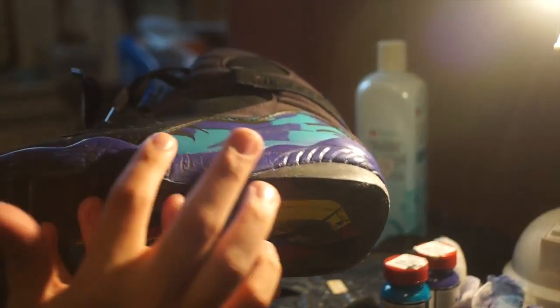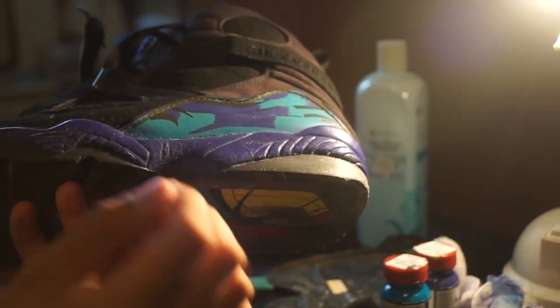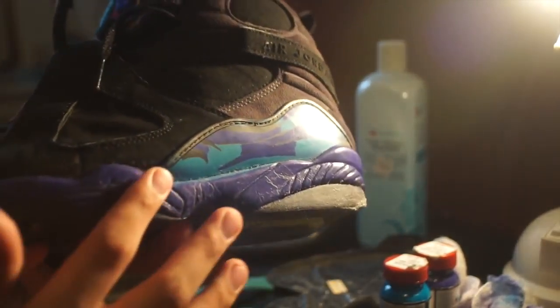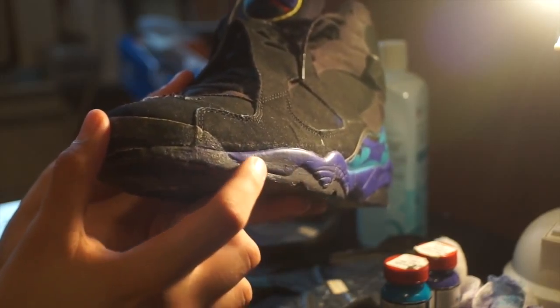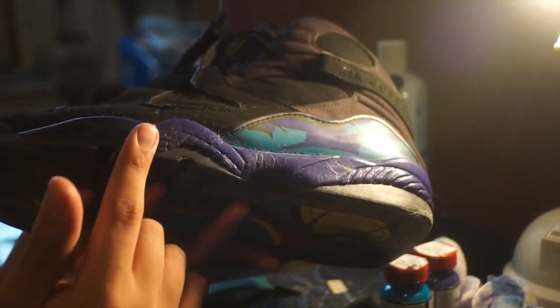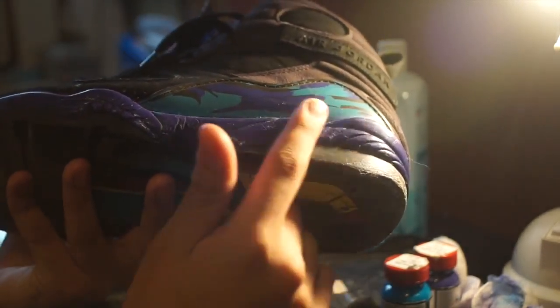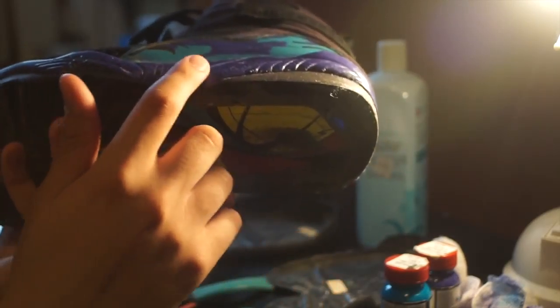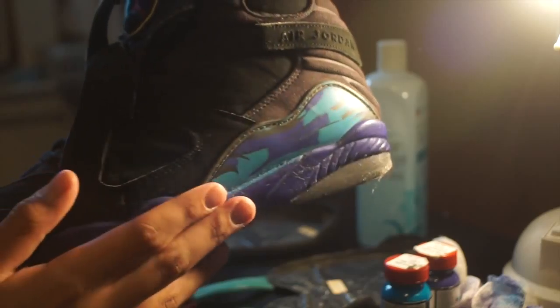The midsole started to get bubbly, so I do not want that to happen to this pair. I'm going to postpone the paint removal to the next video. In this video, I'm just going to be removing the glue off the soles, because I don't want damage on the midsole — especially since the shoe is old. I took some paint off and you can see it's black right there, but as I was working in that area you could start to see little bubbles. The midsole isn't really damaged, but it's starting to bubble up and I don't want that. The next video should come out on Saturday.